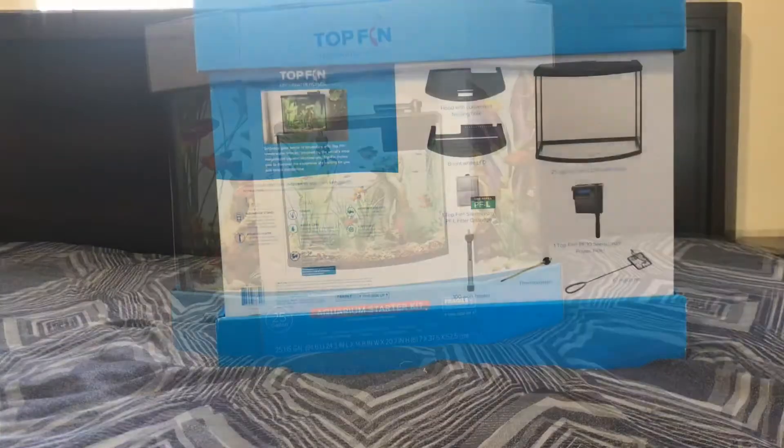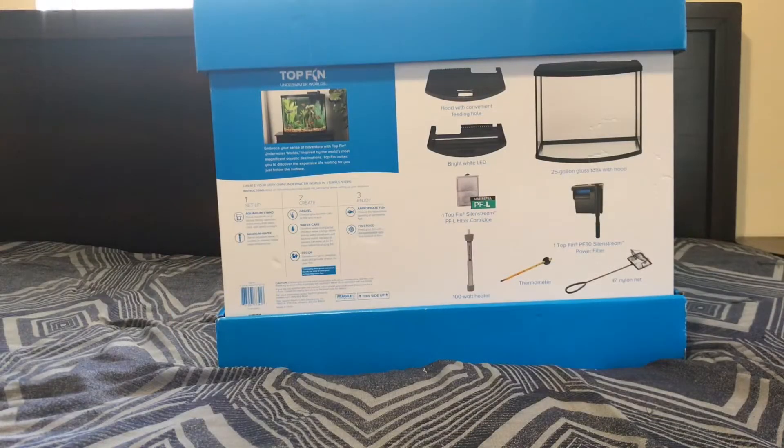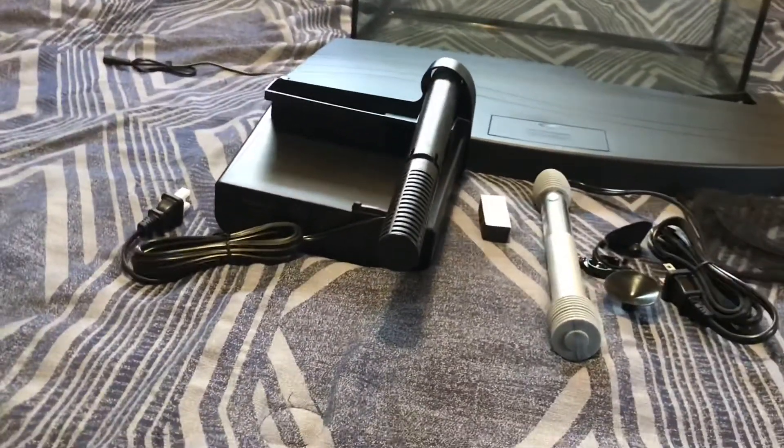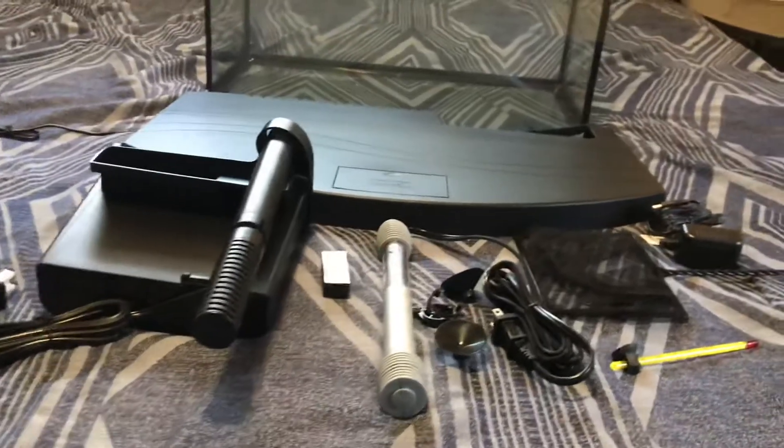So what is included in this tank? We have the LED lid with a convenient feeding hole, a filter cartridge, a 100-watt heater, a thermometer, a silent stream power filter, and also a net. Here are some of the items that come with the kit.